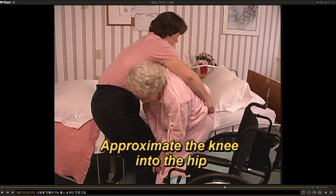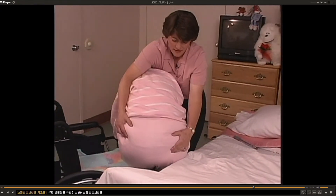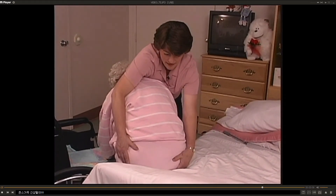Approximate the knees by giving input with your legs into their condyles, just on each side of their patella. The force of your input should help the patient bring their hips up and off the surface of the chair. The larger the patient, the more approximation you will need to give. As their hips clear, pivot the patient to the bed — don't pivot until their hips have cleared the chair. Then lower the patient onto the bed.